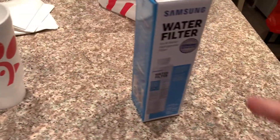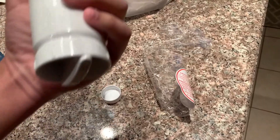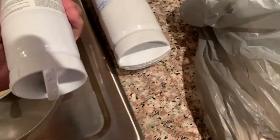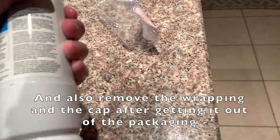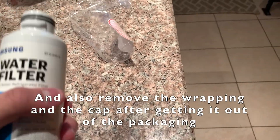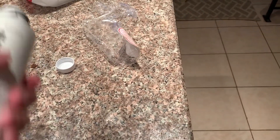I'm going to get the new one out for you guys. Here's the new filter. Make sure you have the right one by looking at the model number, and also check compatibility. I got this at Lowe's and I checked compatibility to confirm my refrigerator supports this one. So make sure you have the right filter. Here's the new filter.